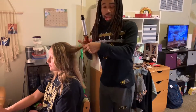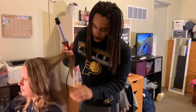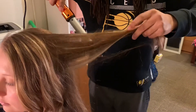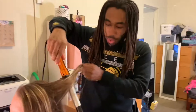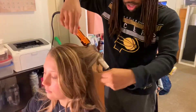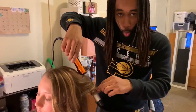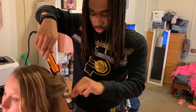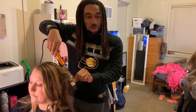You get a section of hair and you separate it — a thin one — and then you make it look pretty like this. Then you hold the hair at the end and hold this upside down, and then you wrap it. You'll know when it's ready, you can feel it. Don't let the hair burn.